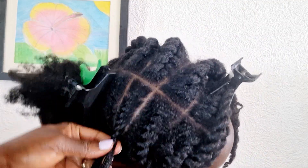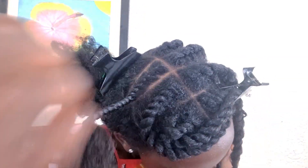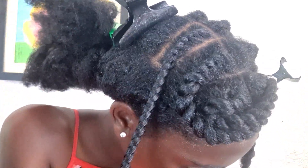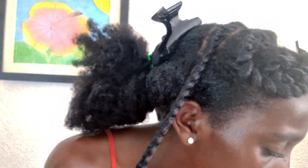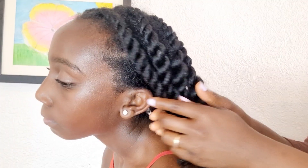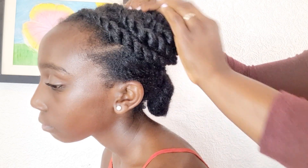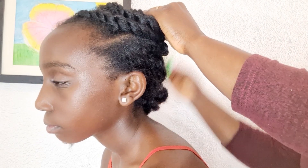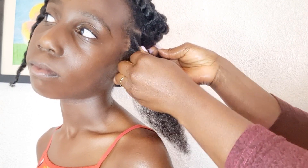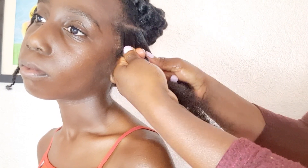Bantu knots keep the moisture in your hair so it doesn't dry out. When your hair is dry it's in a weaker state, so it will break. Moisturized hair is stronger, and when your hair is strong it will not break. When hair is breaking you're losing hair, so it's not going to look longer — you won't see length retention. Bantu knots essentially save our hair from breaking.